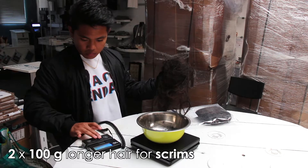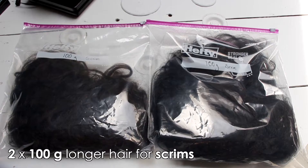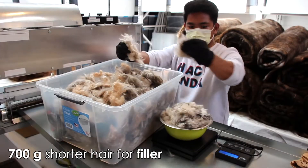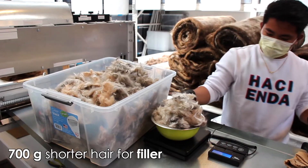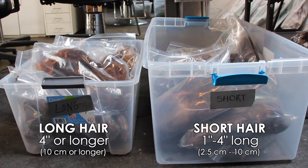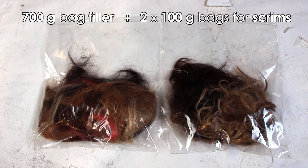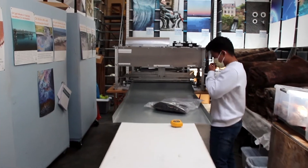Use a scale to measure out 100 grams of hair for each scrim. Now that you have your hair for your two scrims, let's measure out 700 grams of hair, fur, or fleece between 1 and 4 inches for the mat filler. We recommend sorting a bunch of hair at once to speed up the process. Now that you have your 700 gram bag of filler and your two 100 gram bags of hair for the scrims, we're ready to head over to the needle felting machine.